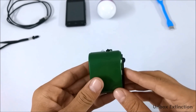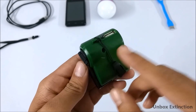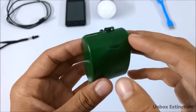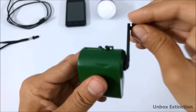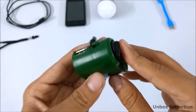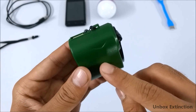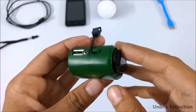Let me tell you how this mechanism works. Inside this thing there is a dynamo and gears. A dynamo is a motor which generates power by kinetic energy — by the movement of your hand. There are gears which means the dynamo is revolving very quickly, and because of that it's generating more power.